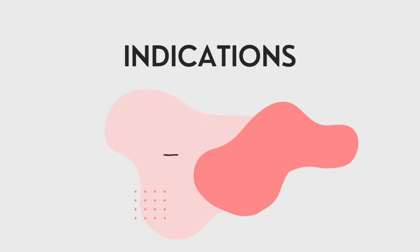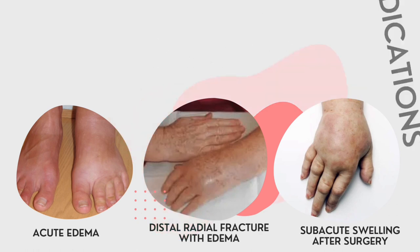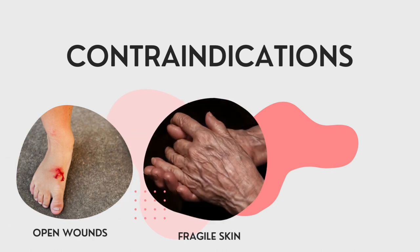The massage will open the lymphatic capillaries and encourage them to permit the entry and transport of fluid. The indications for retrograde massage include acute edema, distal redness with edema, and sub-acute swelling after surgery. Retrograde massage is contraindicated for patients who have an open wound, fragile skin, and pitting edema.